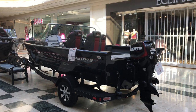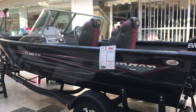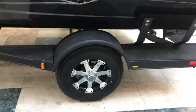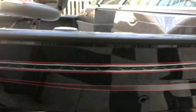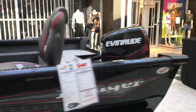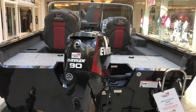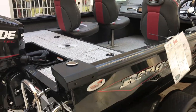Today's walkthrough is going to be our Ranger BS 1670, packaged with the famous Ranger trailer and the upgraded wheels. This package is powered by the Etec 90, has a very large beam, and this model comes with the full vinyl flooring.